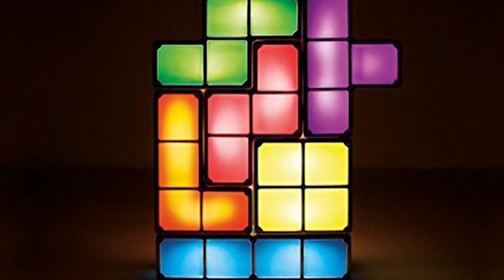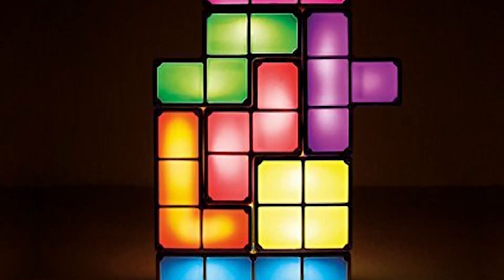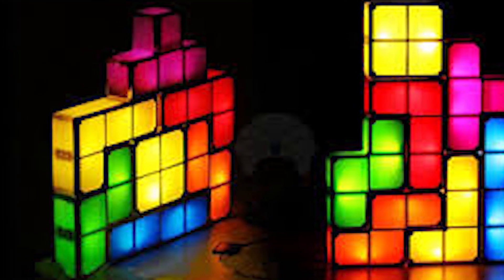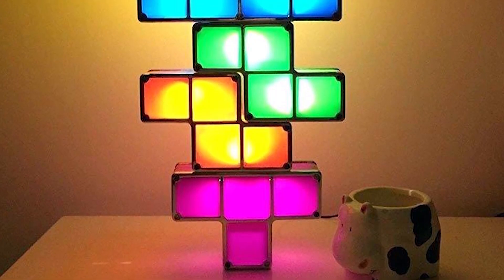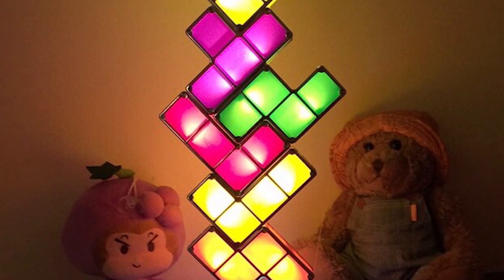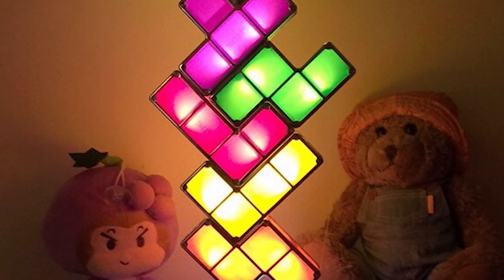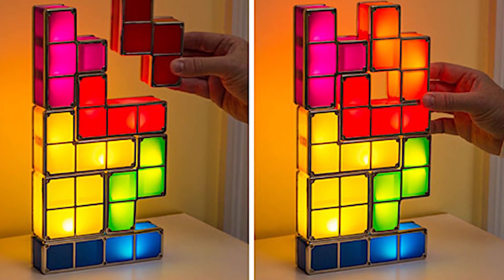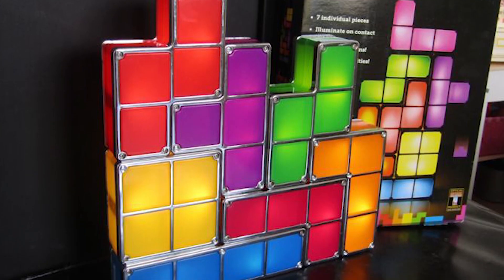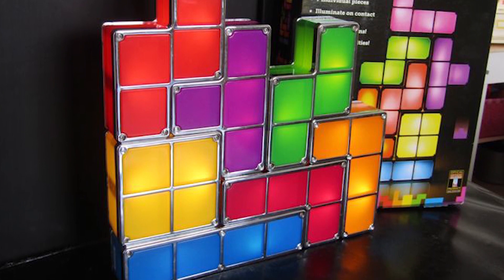If you want to decorate it, it will entertain you. There are two different shapes and colors. You can see different designs in different styles in your room. You can see the link in the description.